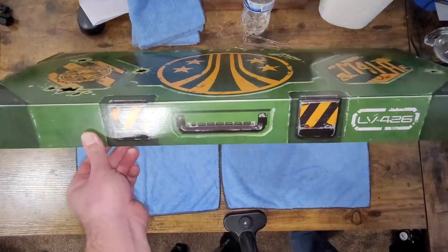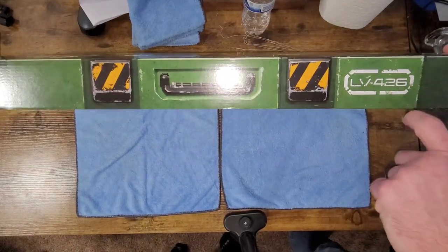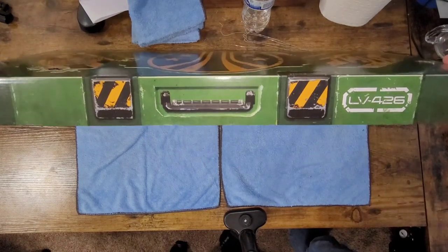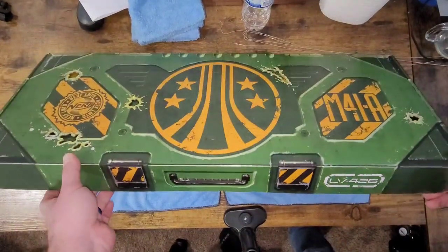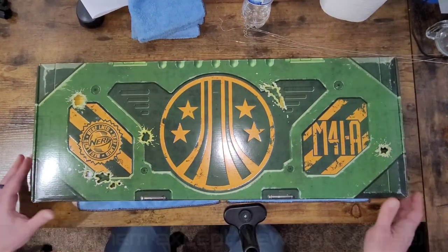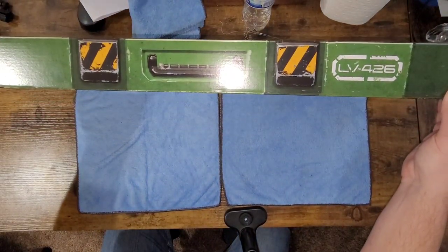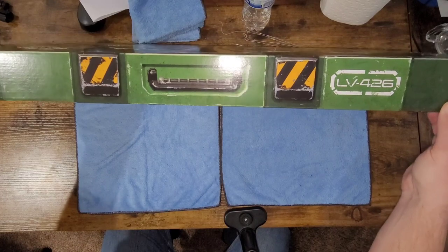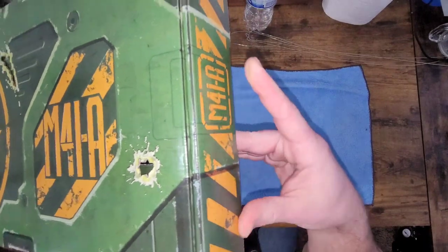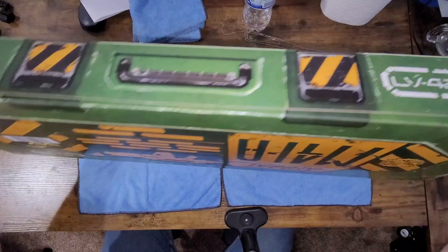Here we get into things I don't really understand. They've got LV-426 on here — if you're not familiar, LV-426 is the planet the aliens landed on and took over, killing all the colonists at Hadley's Hope. I don't really see the point of having LV-426 on a pulse rifle box; that has nothing to do with the weapon, that's just movie stuff. On the sides there's more imprinting — M41A on both sides.